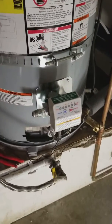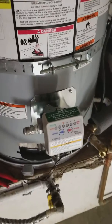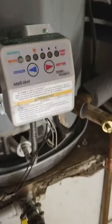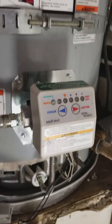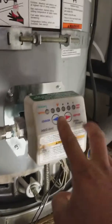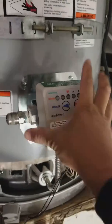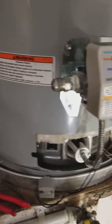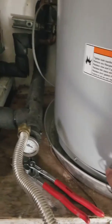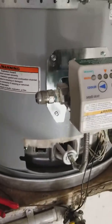Hey guys, Matt here, 88 HVAC. I'm going to go over something that came across as Code 15, which is a combustible gas sensor. When you see these lights turn on and this thing stops working, what it means is this little sensor is saying 'I smell some gas, I smell a leak, I smell something' — and it's going to lock it out.